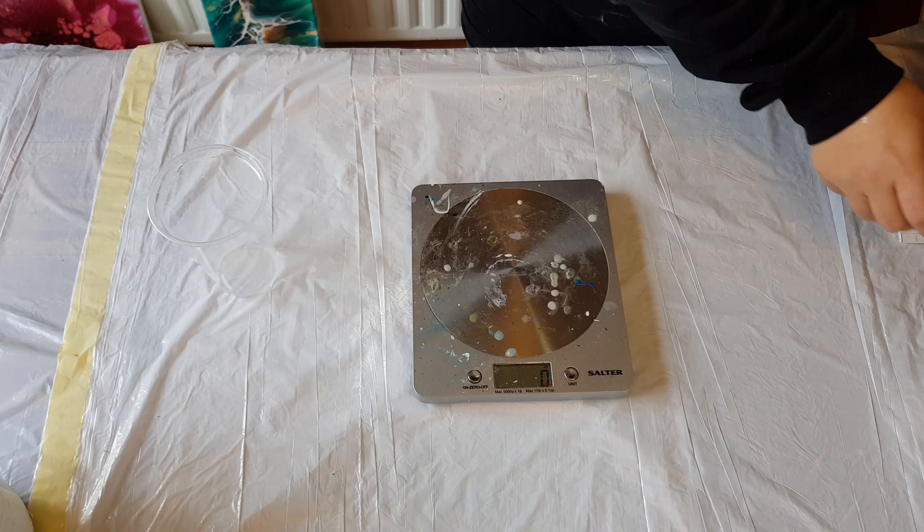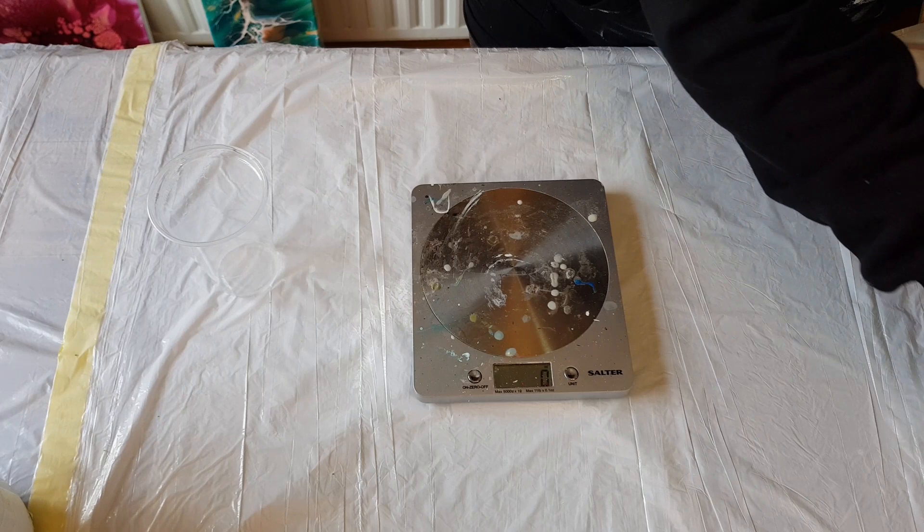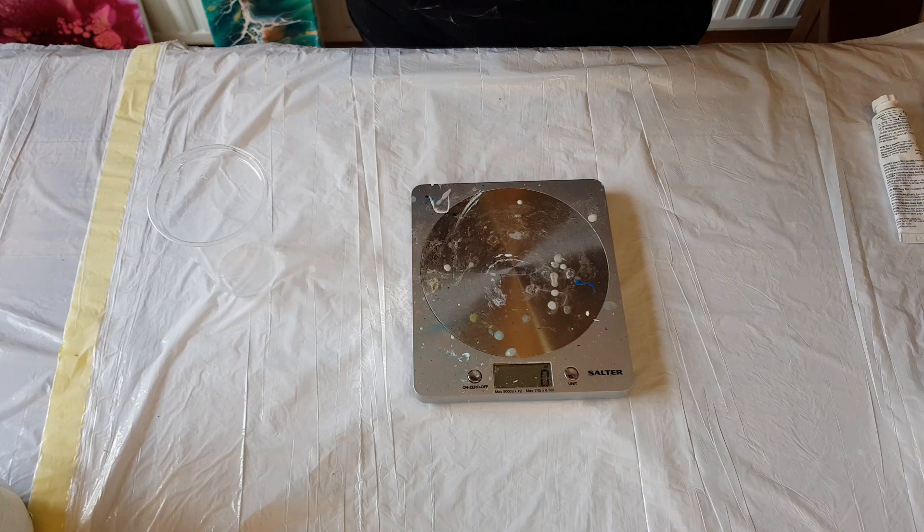Today's video is all about how I mix my Valspar base for the bloom recipe. A lot of people have been asking how I mix these with the gel, varnish, tube paints, and pigments.